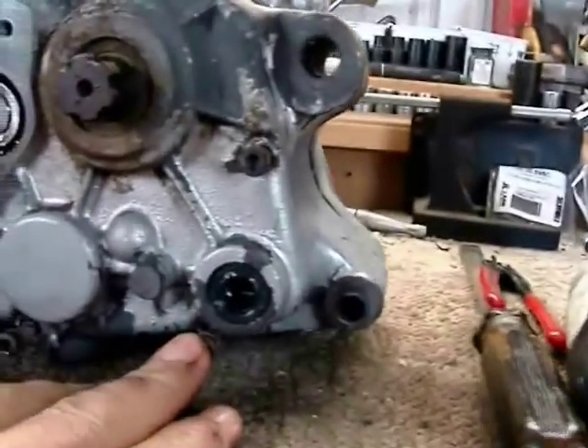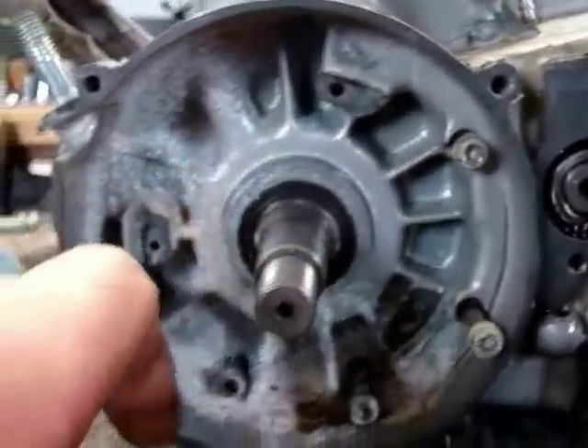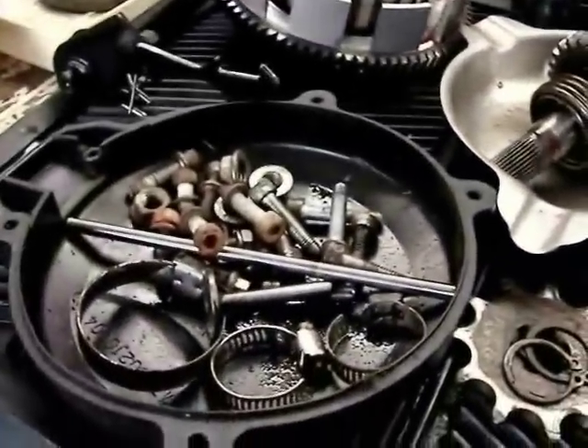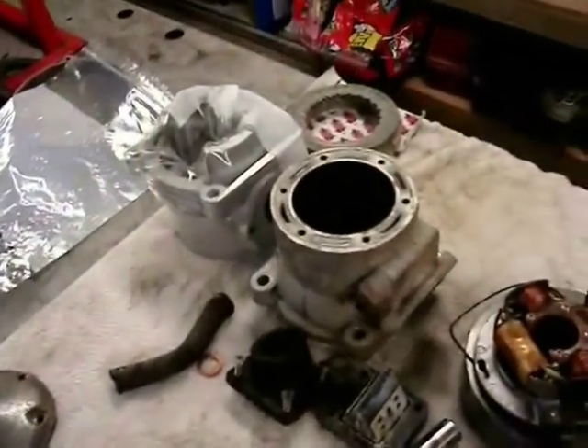I use an impact to take out all of these screws — a little electric pistol grip one. I show here where all the screws are; there's one kind of hidden in the very front on the outside, forward of the cylinder. I like to keep everything in little trays according to that area of the engine so reassembly is easier.